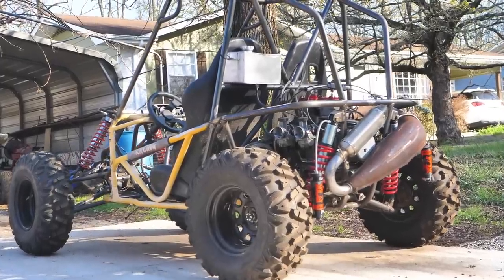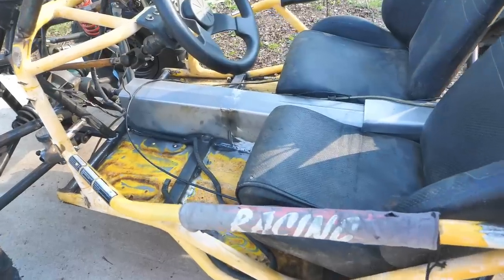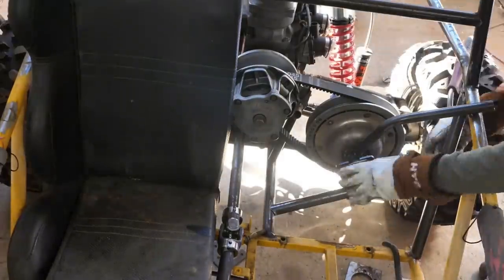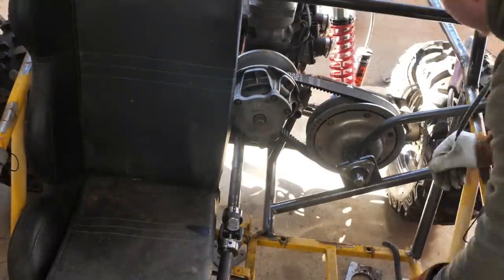Welcome back to part 6 of the 700cc two-stroke swapped Chinese buggy that I'm converting to 4x4. What I'll be working on in this episode is getting the power to the diffs, mounting the secondary, and just reinforcing the crap out of this buggy. Let's go ahead and get right into it.